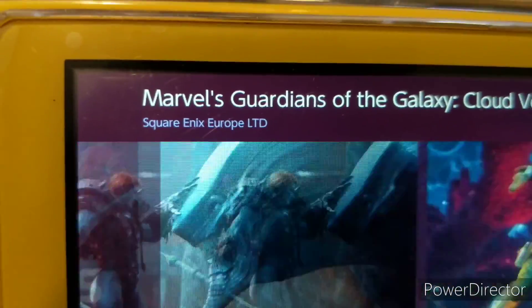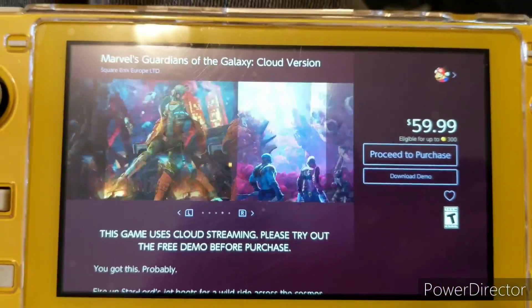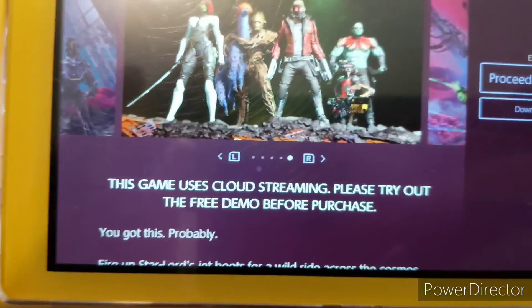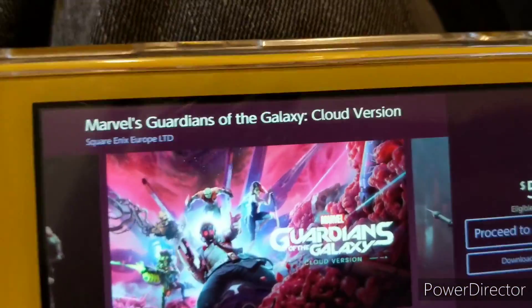Hey, Square Enix, since it's Black Friday, you could have just lowered the price, but oh well. This game uses cloud streaming. Please try out the free demo before purchasing.